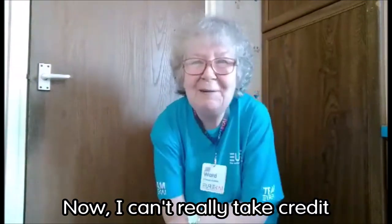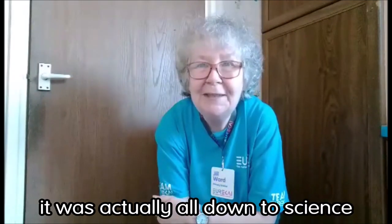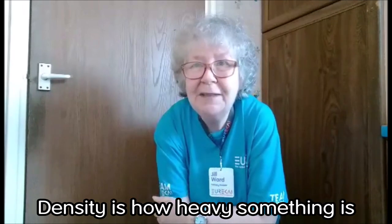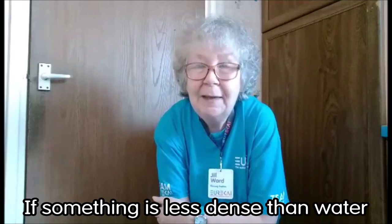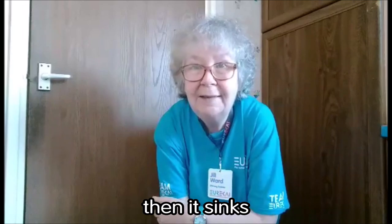Now I can't really take credit for training a pen lid. It's actually all down to science and something called density. Density is how heavy something is compared to the amount of space it takes up. If something's less dense than water it floats, and if it's more dense then it sinks.